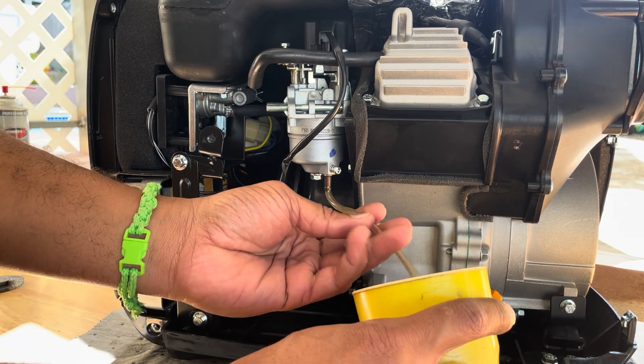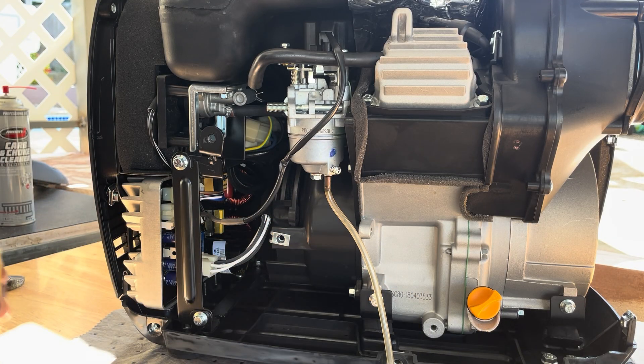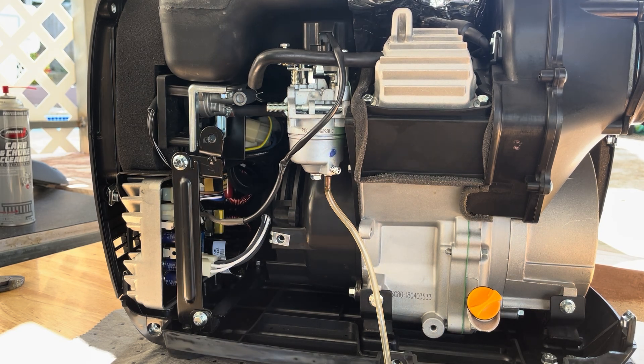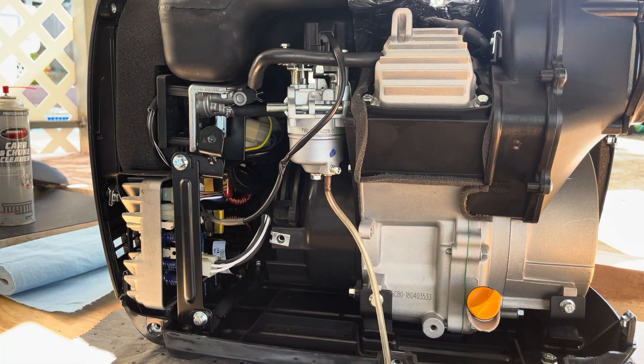In the case that fuel won't stop flowing out of the carburetor bowl, you either have your switch not in the off position — it's either on run or choke — or you have a faulty fuel valve.